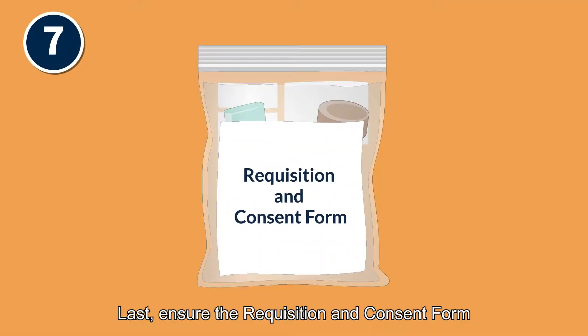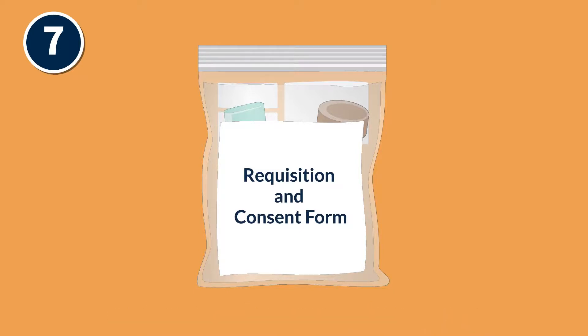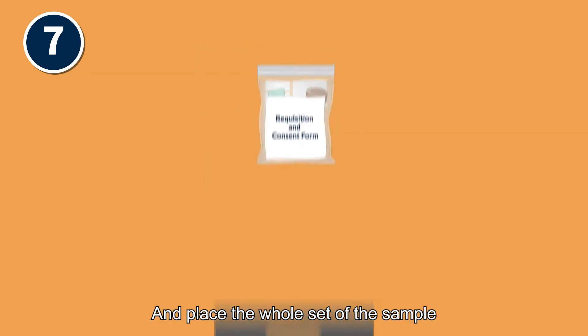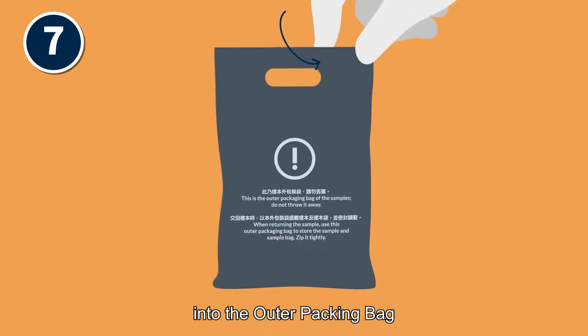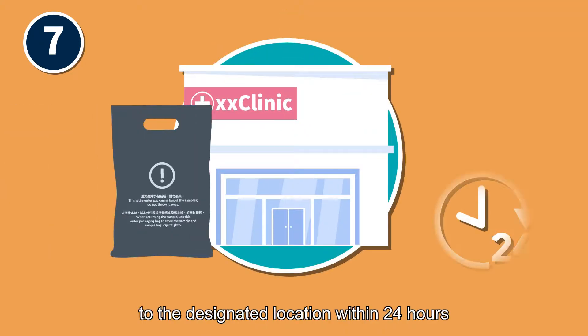Last, ensure the requisition and consent form is placed into the outer pouch of the sample bag. Verify each item according to the checklist and place the whole set of the sample into the outer packing bag. Return the whole sample bag to the designated location within 24 hours.